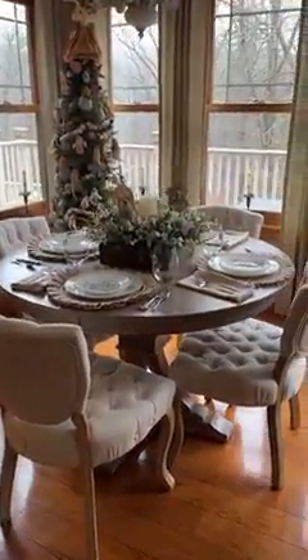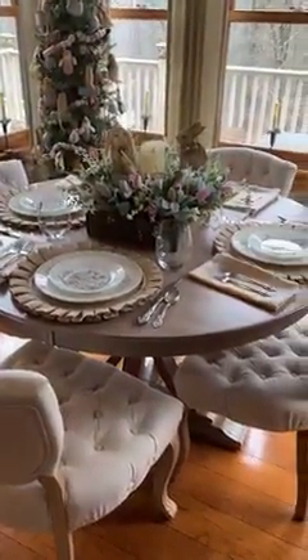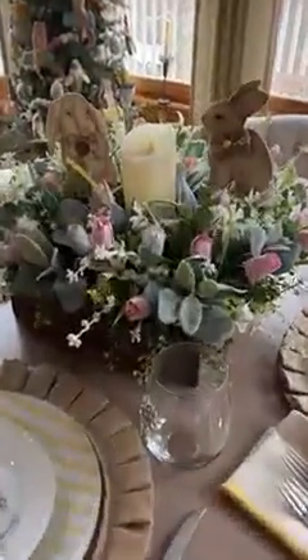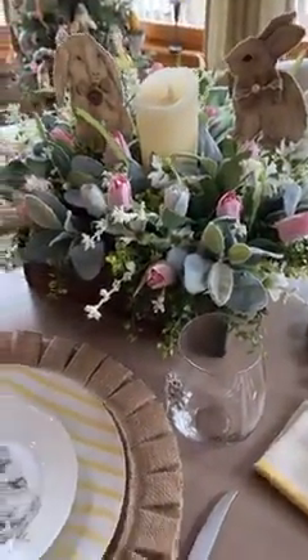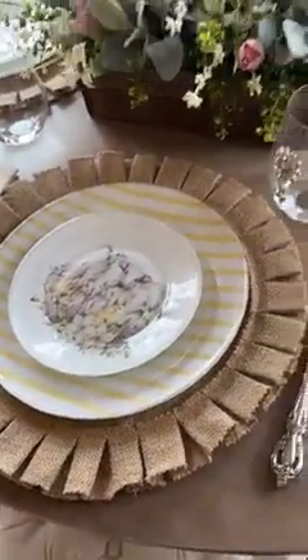Okay everybody, I'm going to give you a quick tour of the kitchen done for Easter. Here is my table and there's the little pics that we did from the table runner and my dishes that I did. I'm loving my dishes.